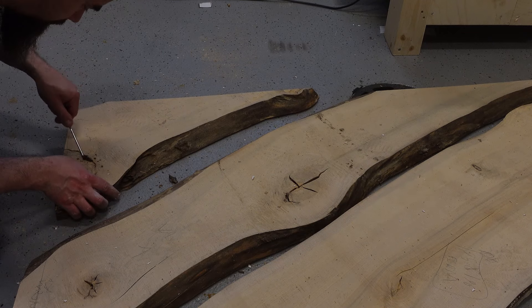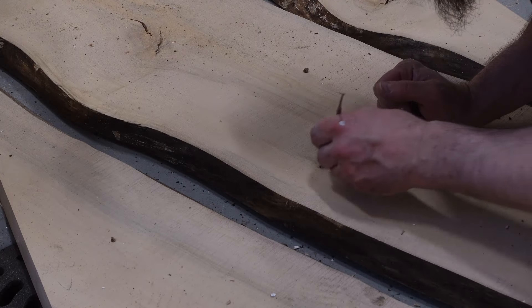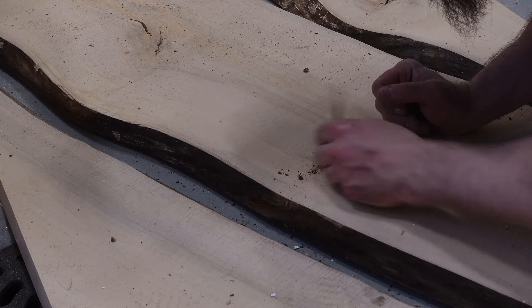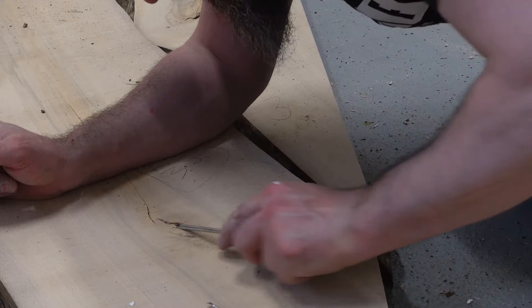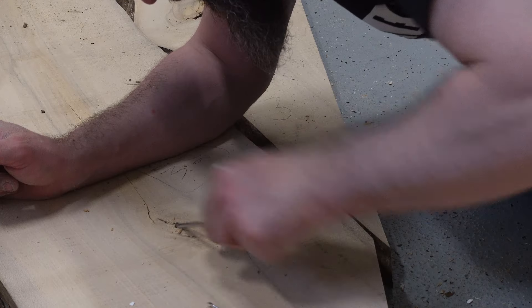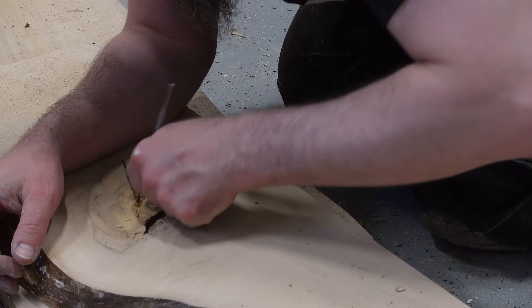These slabs have quite a lot of knot holes, which in this application I actually like, because I think they look great in the end product once they are filled with black resin or epoxy. For them to look great I needed to clear all the bark and other loose stuff, and I used whatever tools I found — screwdrivers, small tools, and whatever was needed to get into the smaller cracks and get the loose bark out.